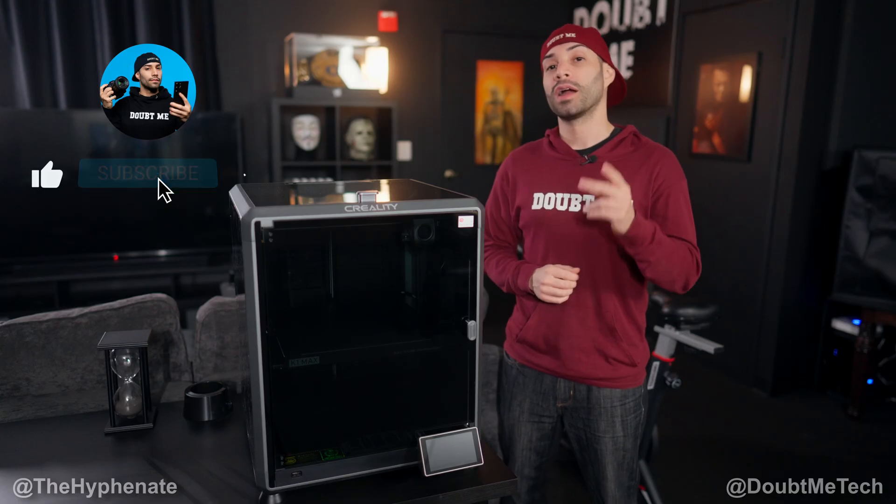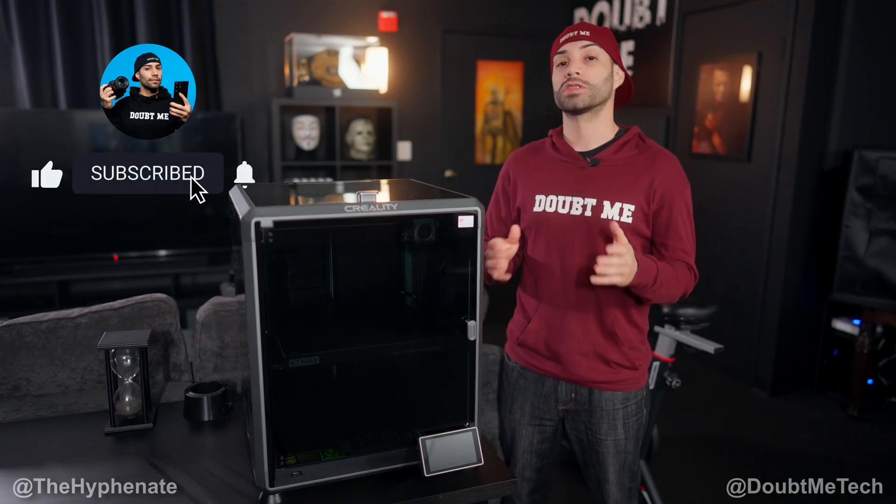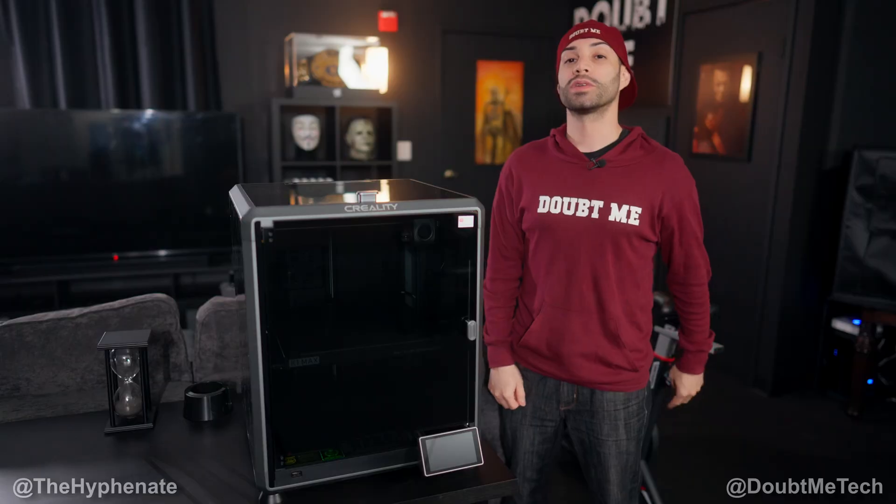Hopefully you liked this video. If you did, drop a like, comment below if you have any questions, and please make sure to subscribe. I have a lot more videos coming soon. I'll catch you guys on the next one. Peace.